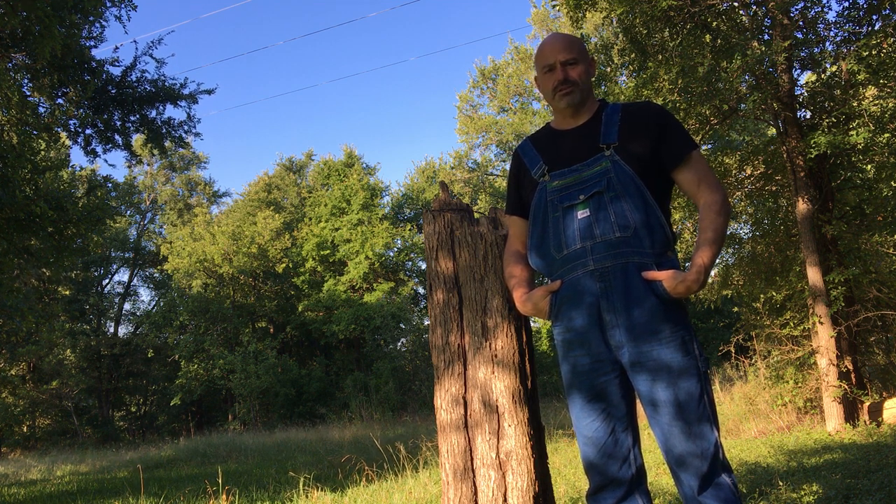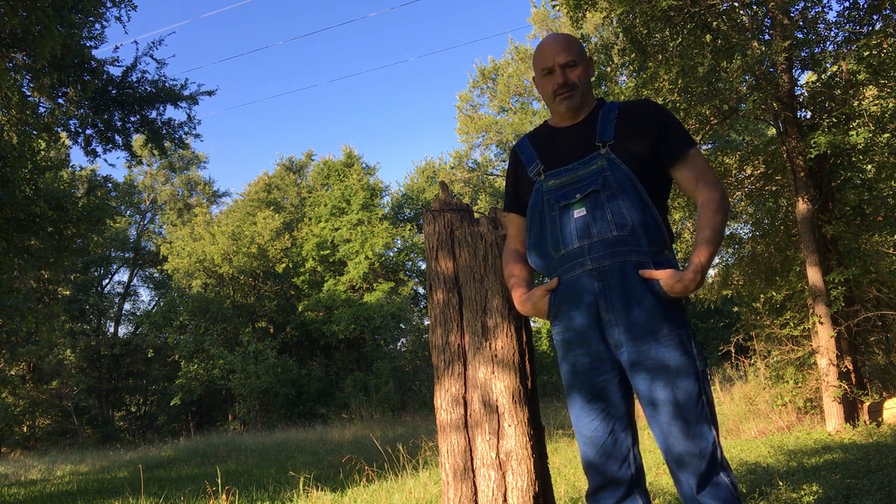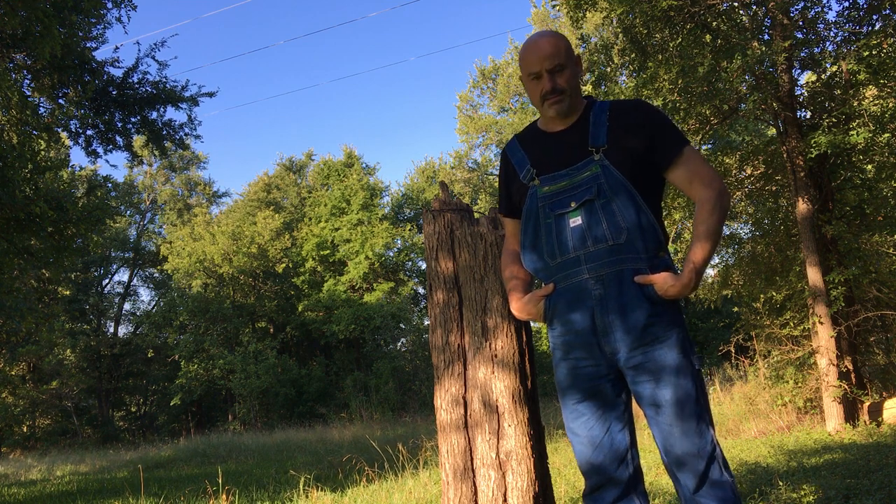Thought I'd give you an update on the property. Thank you.